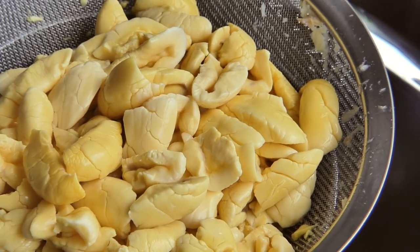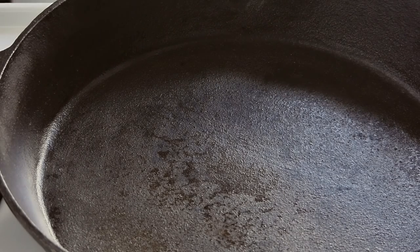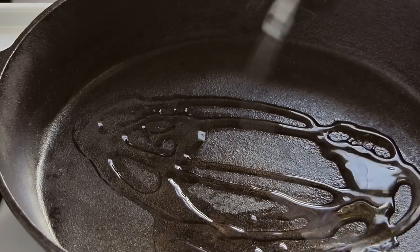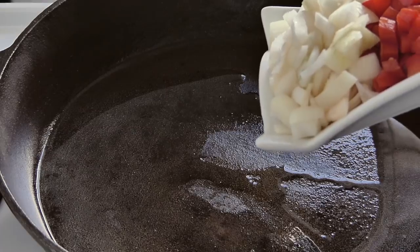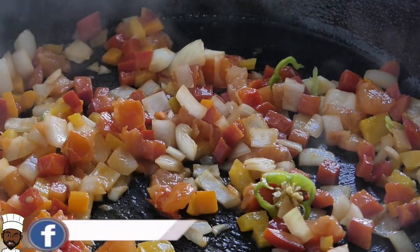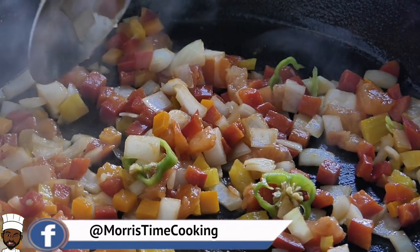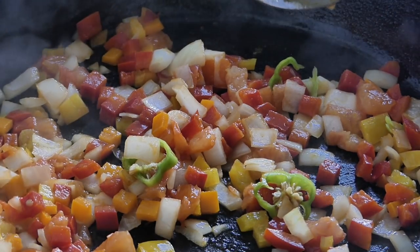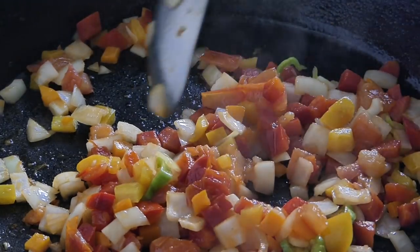I'm gonna sauté off our vegetables and toss these in with our saltfish. My pan has been heating up for the past five minutes on medium. Going in with about three tablespoons of oil and adding all my vegetables immediately. Unlike regular ackee and saltfish, we dice our vegetables very small because we roll them in the spring roll wrap — we don't want them to burst it. We just need a nice, neat wrap.